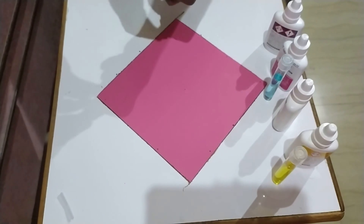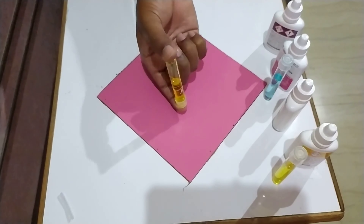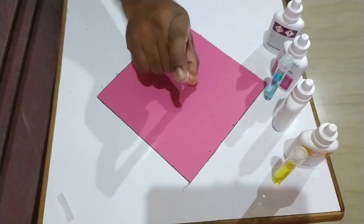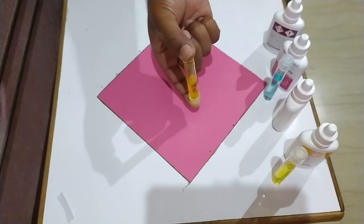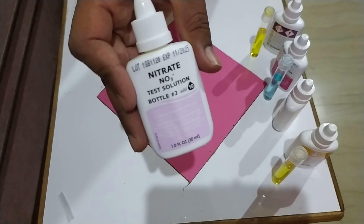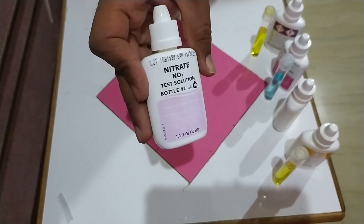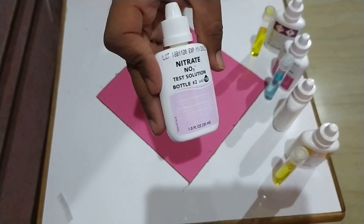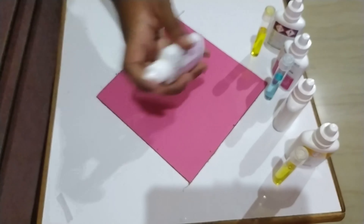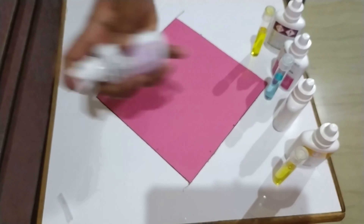After adding the 10 drops of solution number one, cap the test tube and invert it several times. Then, before adding solution number two, shake the nitrate test solution number two bottle rigorously for at least 30 seconds.